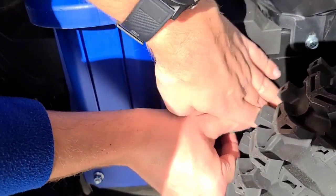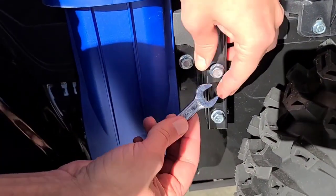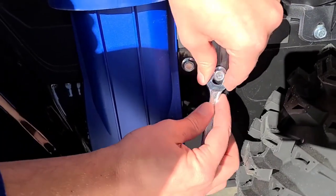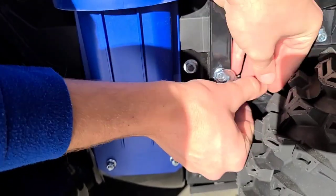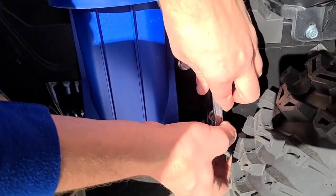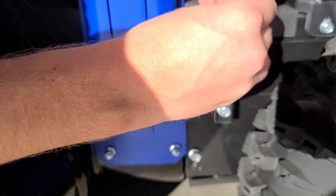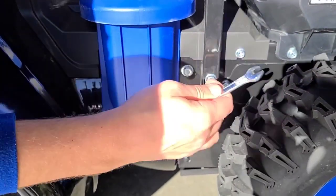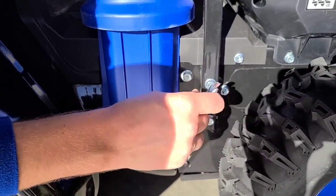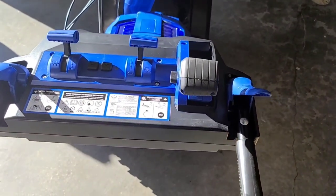They provide a 12-millimeter wrench for this part. If you want to use your own wrench or ratchet set that would be even better, but I'm going ahead and assembling it using the tools they provided — just for those people who don't have their own set of wrenches or ratchets. We'll get this tightened down and then see how it fires up.